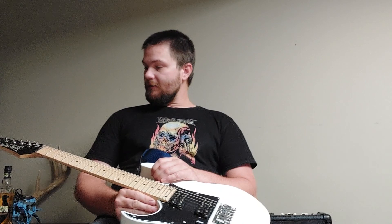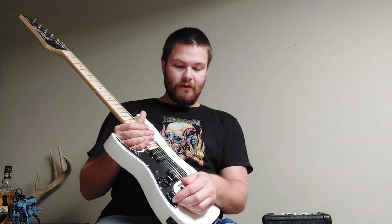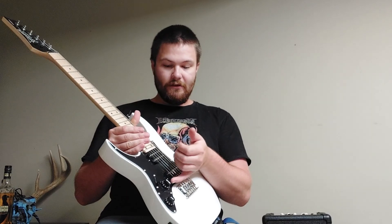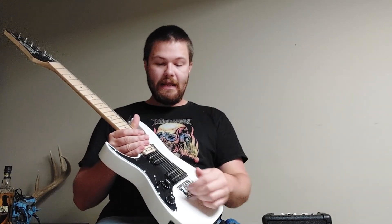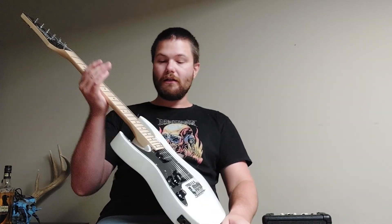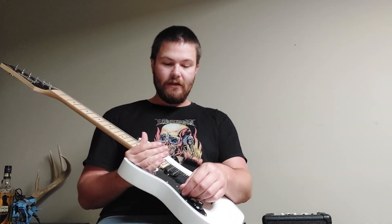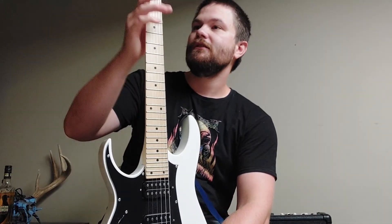Let's get the cons out of the way first. The volume and tone knobs — they work, but they're not great. You could easily roll them and it's very low quality. That's a little nitpicky, but still worth noting.